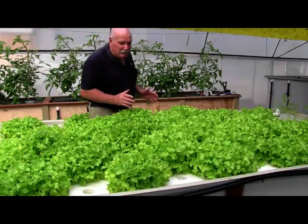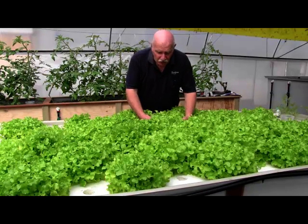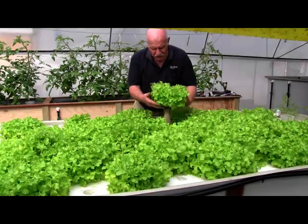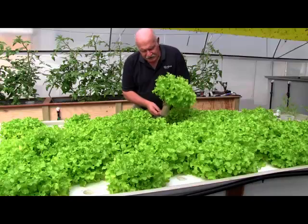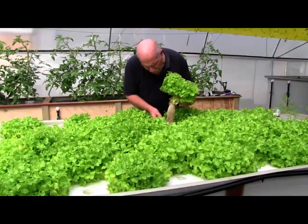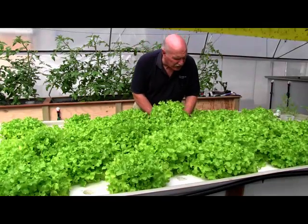This is our second batch of lettuce coming along since we started this system. These are green oak leaf, and they're ready to pick actually. Just have a look at them — look at the beautiful size of that lettuce. Beautiful root system, nice and clean — clean and white. Everything is just going so well. Beautiful lettuce. We've got more lettuce than we know what to do with, actually.